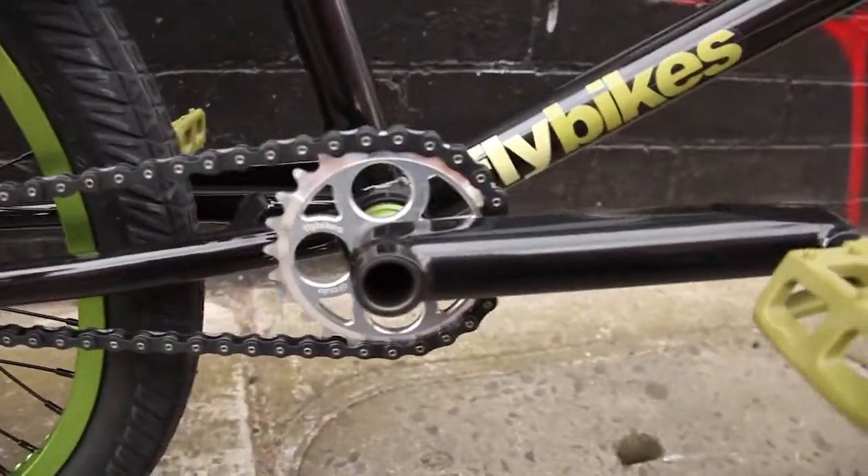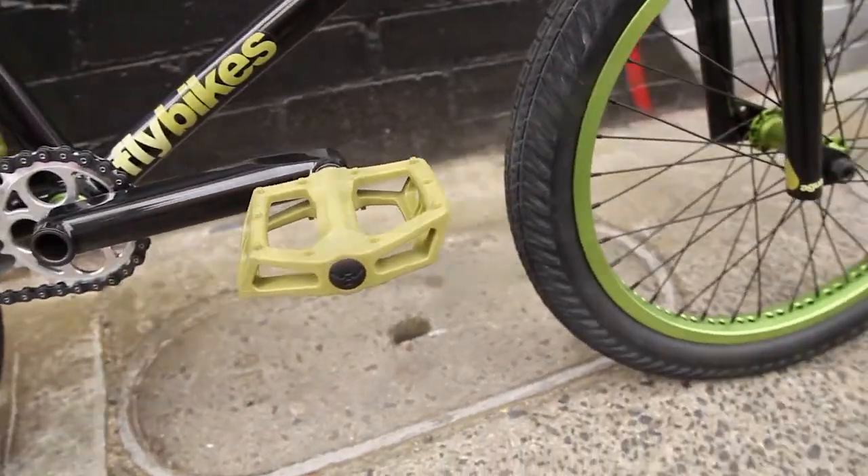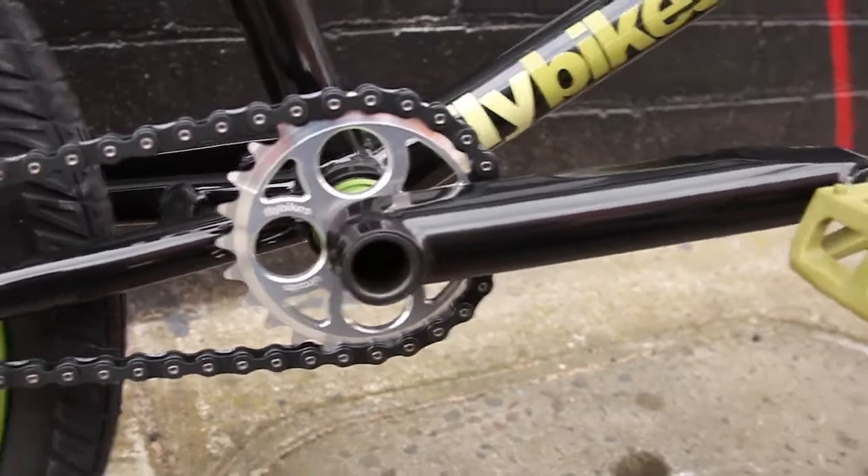For the drivetrain, we've got Fly 2.5 piece cranks, Flybikes Ruben PC pedals — probably the best plastic pedals around — and we've also got a Flybikes Circulo sprocket. To keep you going, we've got a Colt chain on there as well.